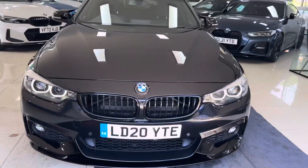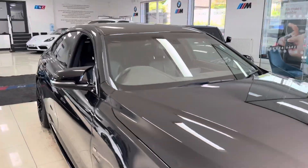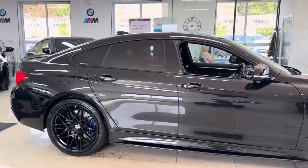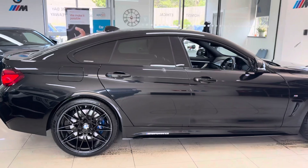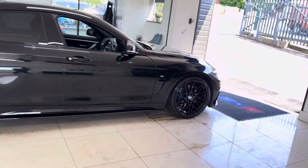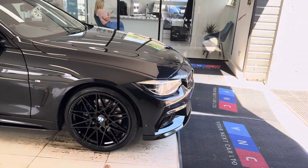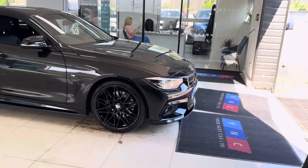Hello and welcome everyone to the walk-around video here at Your Next Car. This is the 420i M Sport Grand Coupé, finished in Sapphire Black. It benefits from the in-house enhancement kit, along with some nice options and features. If you want to know more, you can use the links in the description box.